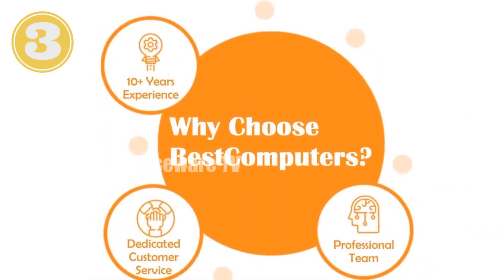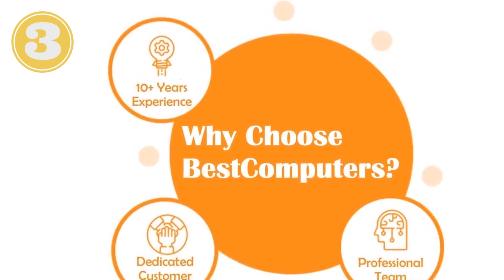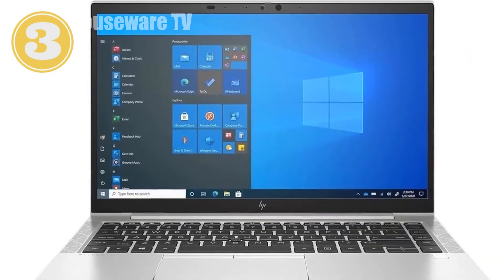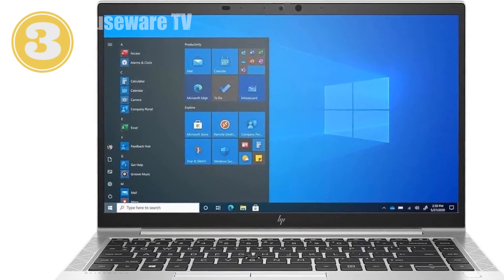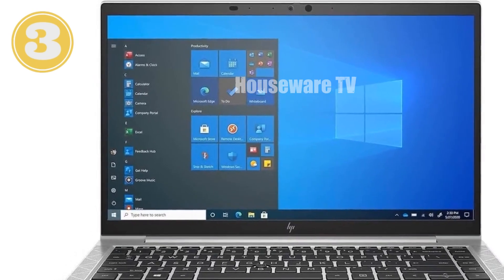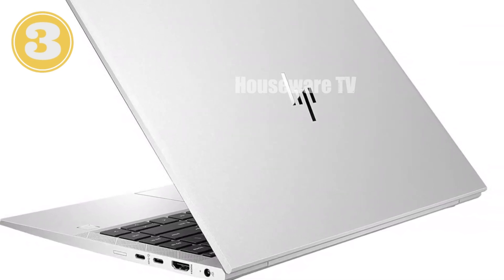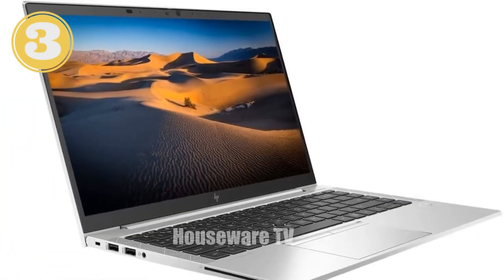Let's talk about design and build quality. The HP EliteBook 845 G8 is sleek and lightweight, weighing just over three pounds, which makes it easy to carry whether you're heading to the office or working from a coffee shop. The silver finish gives it a professional and modern look, while the premium spill-resistant backlit keyboard ensures you can work comfortably in any lighting conditions.